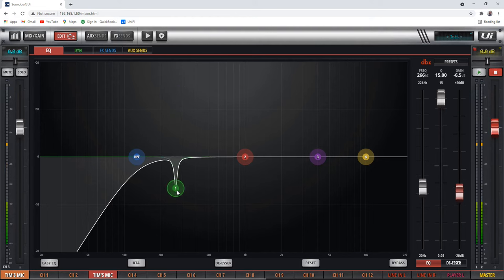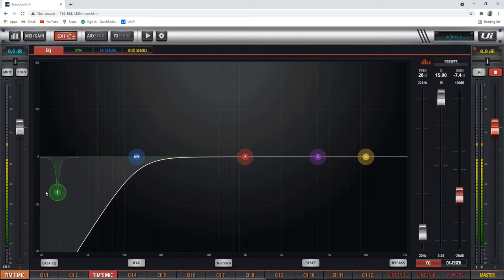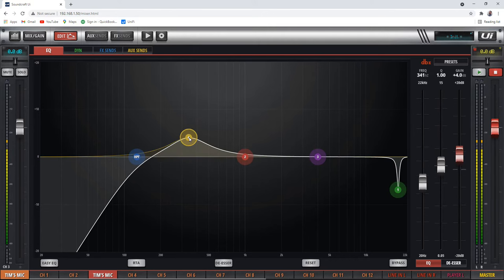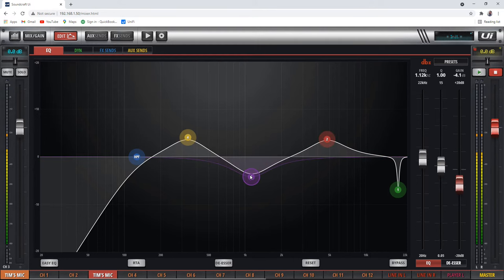The gain is how much we're cutting or boosting, and it shows that on the slider. The frequency shows as we move across the spectrum — all the way up into 22,000 Hz, all the way down to 20 Hz. We can grab any of these EQ points and they don't have to stay in order — one can be over here and four can be over there. Don't think about them as high, mid, low; they're all just available.